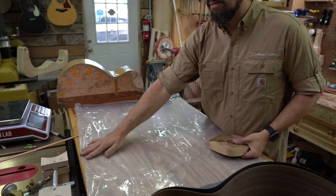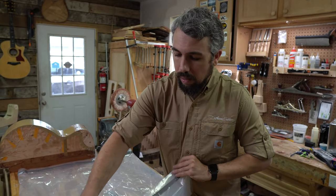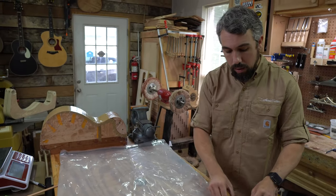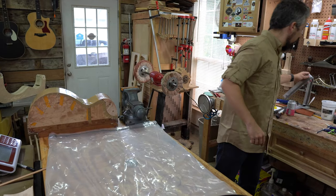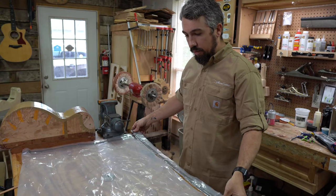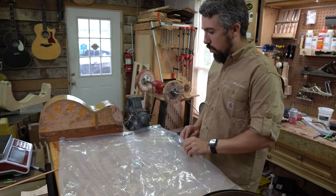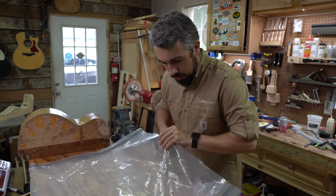You just fold the plastic over and put the tape inside to create a nice bag. It's also reusable — if you make the bag large enough you can just cut off the last piece and put new tape on the leading edge and reuse it. I can probably get about 10 sides out of this whole bag before I have to throw it out.